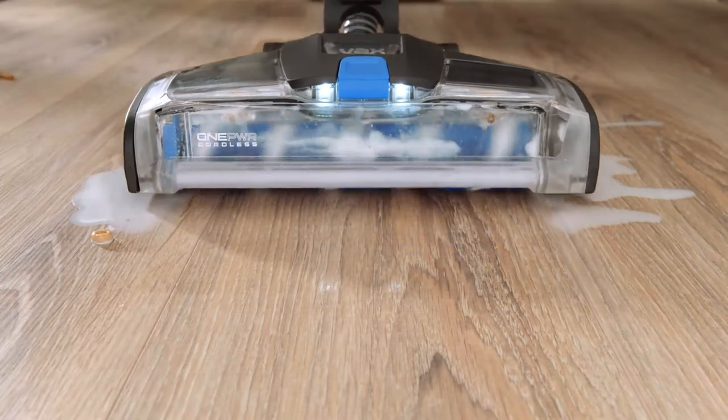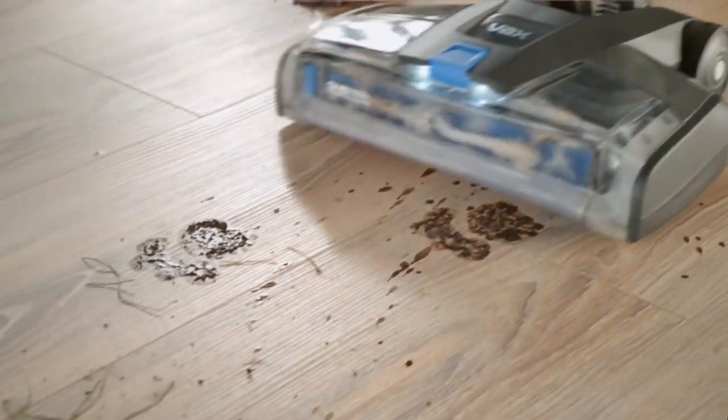It's got an advanced multi-surface brush roll. What does that mean? It means it can do this.